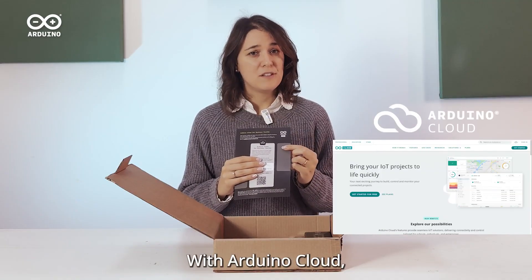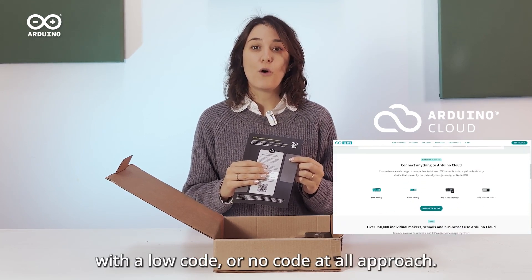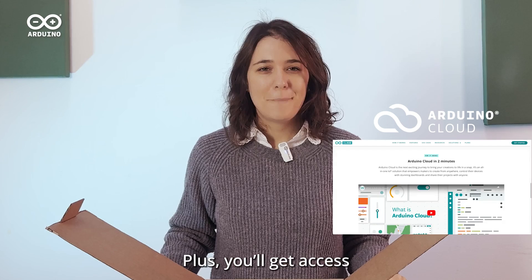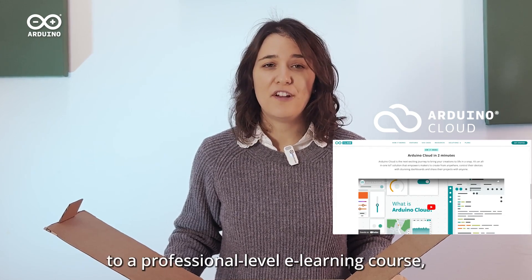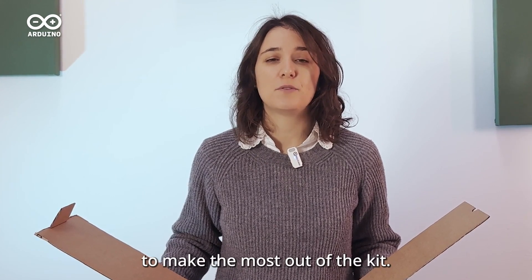With Arduino Cloud, you can program, connect, and manage your prototypes from anywhere with a low-code or no-code approach. Plus, you will get access to a professional-level e-learning course, guiding you step by step to make the most out of the kit.